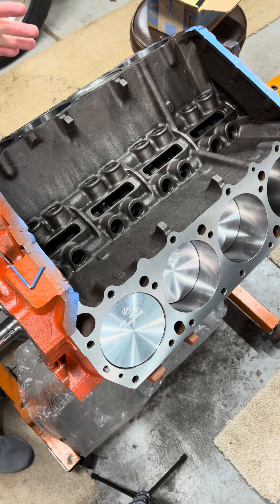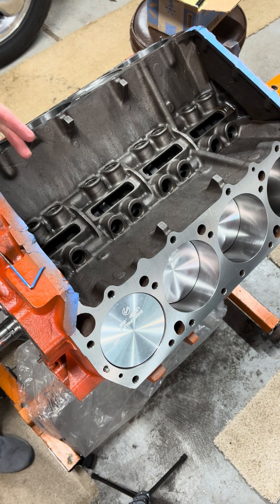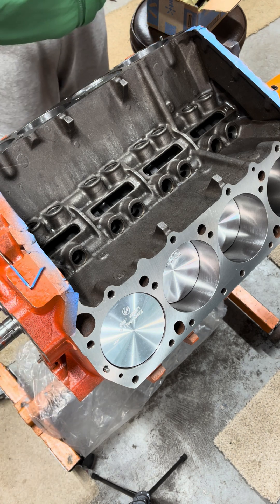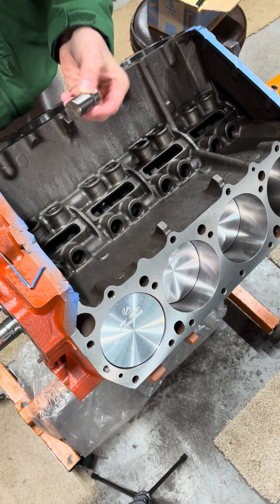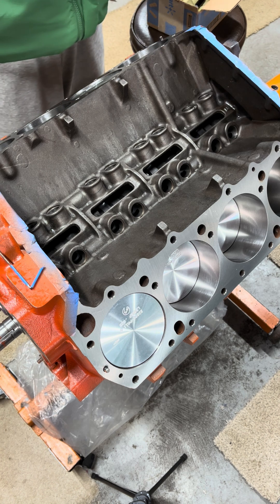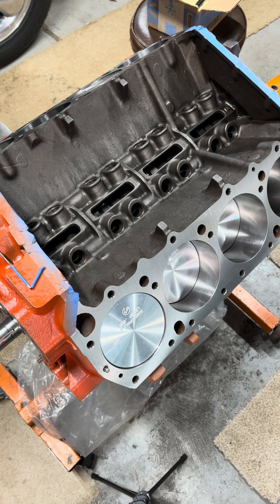Everyone's heard about cams getting wiped out — rounded lobes, things like that. Whether it's the lifters getting trashed or the cam going flat, we want to avoid that, so we're going to do as many checks as we can. These are Hughes high performance lifters and they basically say this is a necessary step.